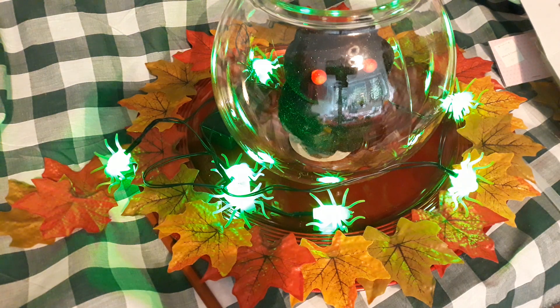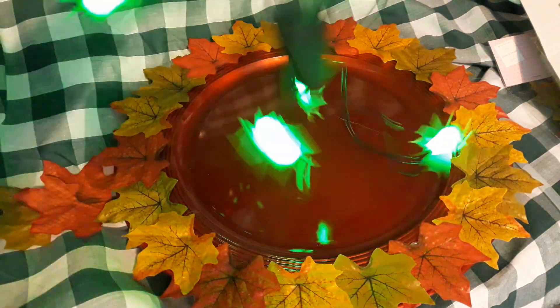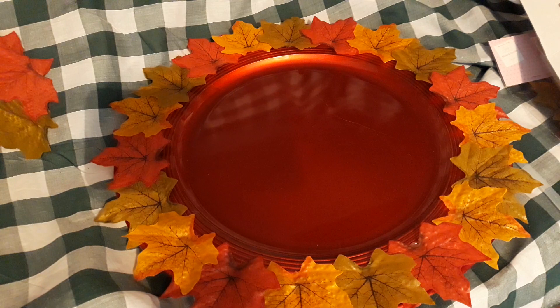That is my autumn table plate — or mat, or whatever you use. You can fill it up as much as you want — it is totally up to you. Or you can just put on what I put on. Thank you for watching, guys — please subscribe if you haven't already.